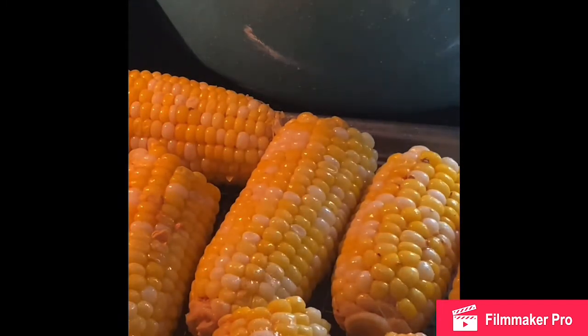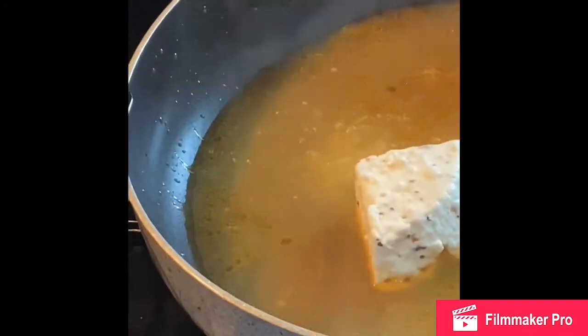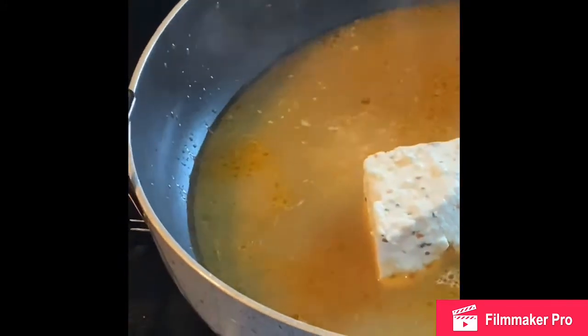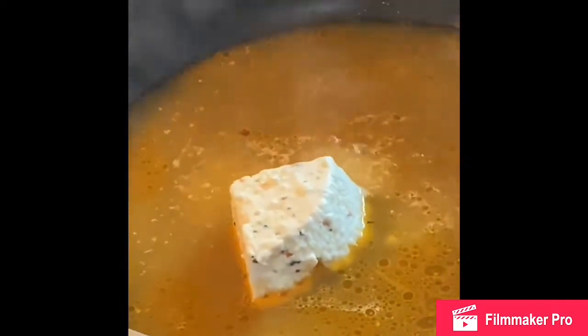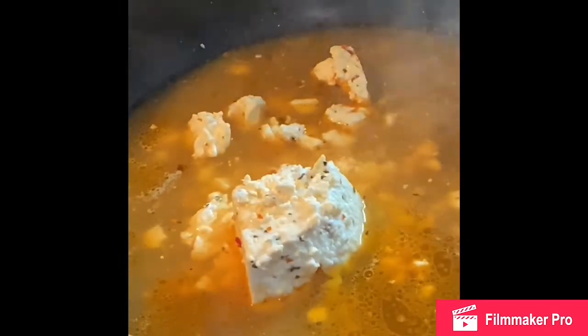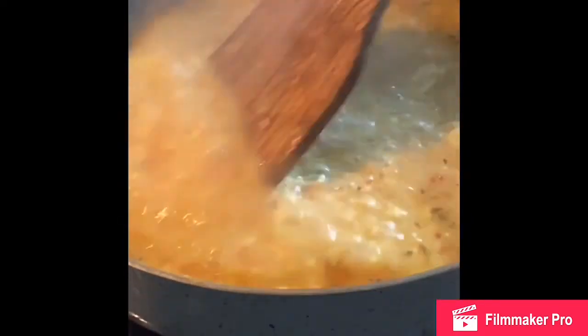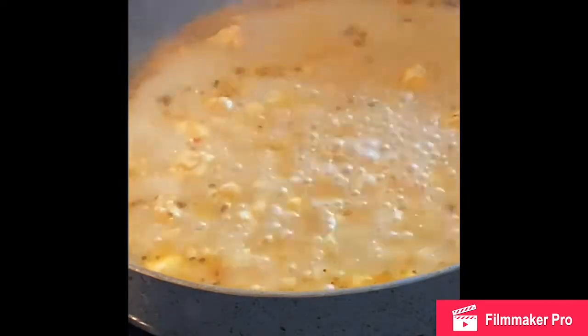While the corn is in the oven, I used some of that stock and put it in a saucepan with crumbled feta cheese. You can use plain feta or Mexican cheese — I used tomato basil feta because it has a little more flavor and that's what I had. I didn't use much stock because I want it to be a thicker cream that I can brush onto the corn once it comes out of the oven.